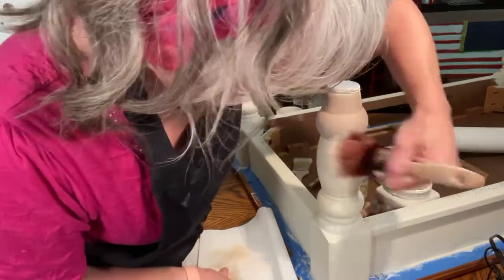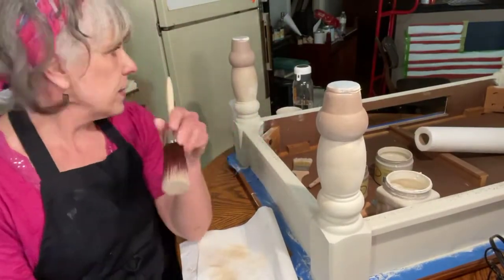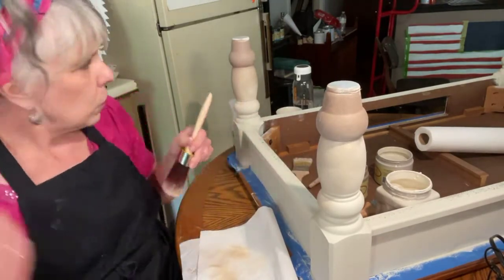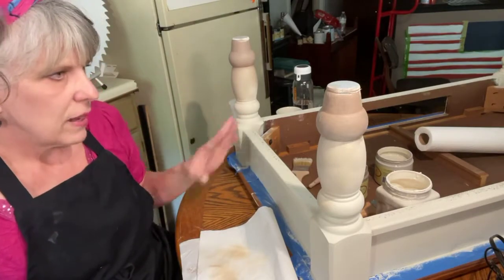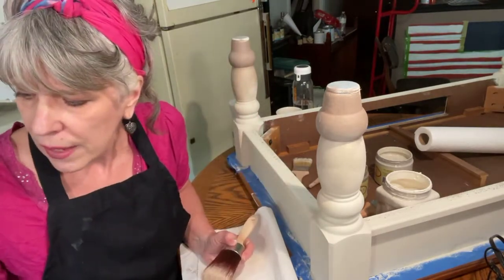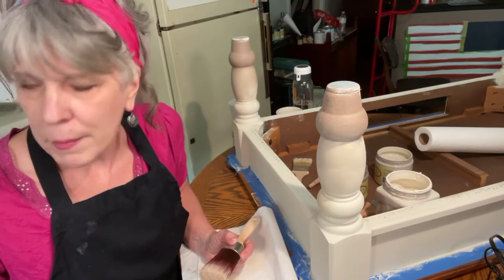I will probably come back later and do another second coat on this because this leg only has the one coat of the dark and Sandbar. The other one has two coats and I can tell a difference, so I'm going to come back after this dries and do it again.